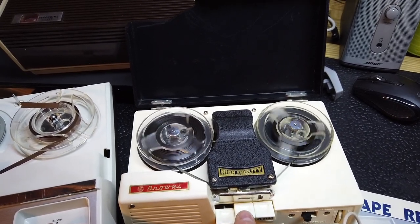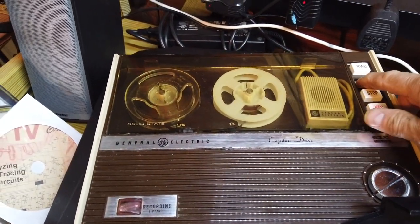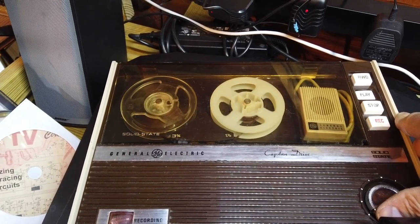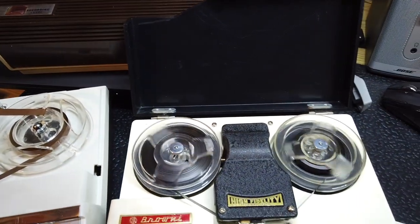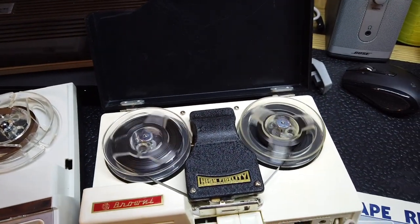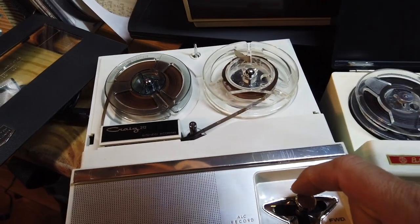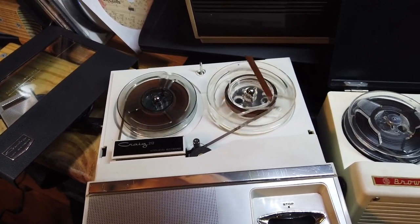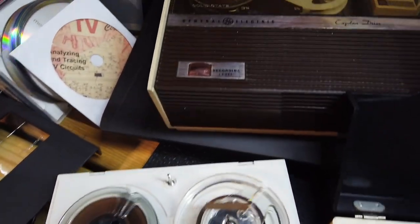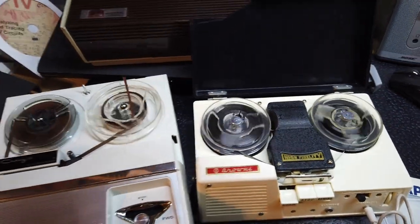So you get a feel for the speed there. Then let's come up to the GE at 1⅞ — there's 1⅞. And then we'll run the Mission Impossible Craig 2½ at 3¾ — there's 3¾. So you have 3¾, 1⅞, and whatever the Brownie is running at. You can see the difference in speed.